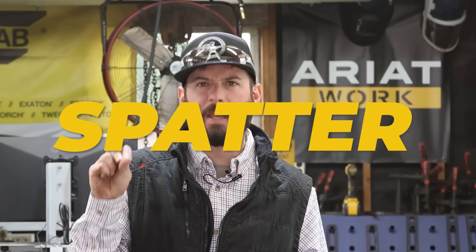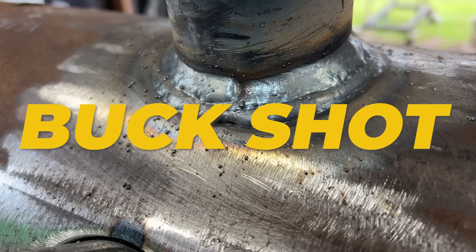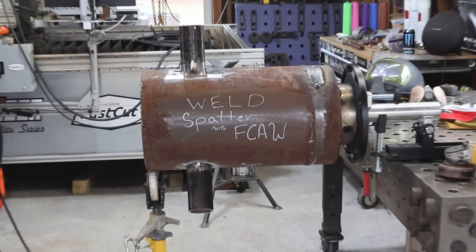Welcome into the channel everyone. Today we're going to talk about a little bit of that spatter, that splatter, those BBs, that buckshot, those boogers with the dual shield flux core process. You shouldn't be getting them. Let's talk about it.